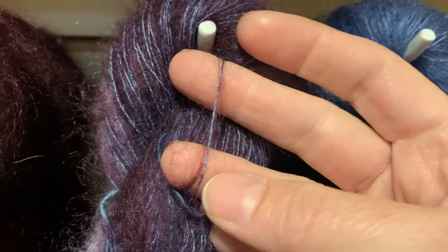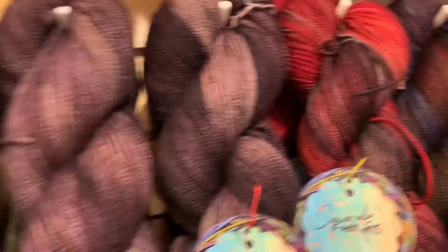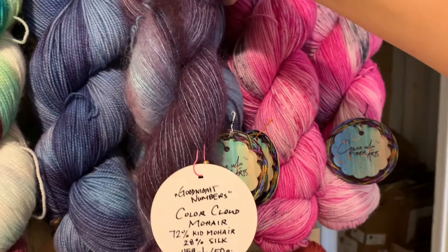Goodnight Numbers is really pretty — it's violets, and with how the dye takes with the silk you get like this electric lavender happening. It's sort of like wine and violet. Goodnight Numbers is also in the sock yarn, and the dye takes so differently to the different bases — it's so much redder in the mohair.